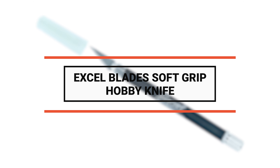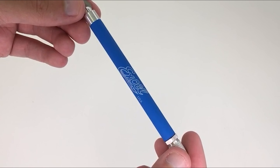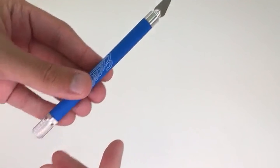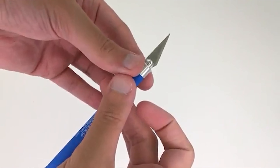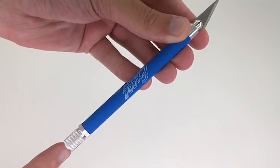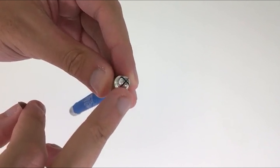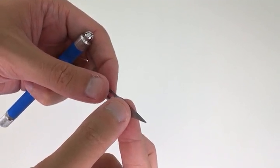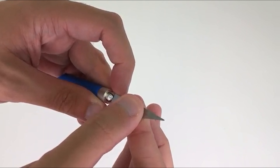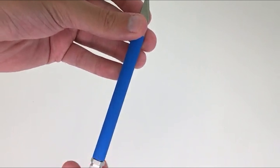Number 4: the Excel Blades soft grip hobby knife, one of the most comfortable hobby knives on the market. It is 100% made in the USA and perfect for precision cutting of paper, plastic, wood, cloth, and film. The knife includes a four-jaw aluminum chuck with rear blade release for secure blade hold, plus a snug-fitting shatter-resistant safety cap. The lightweight aluminum body with a soft grip handle fits all standard craft knife blades including X-Acto. Available in six vibrant color options, it's indispensable for any hobby or artistic endeavor.